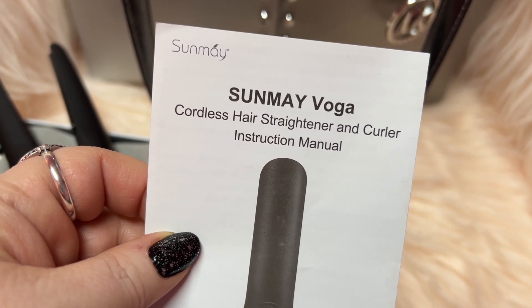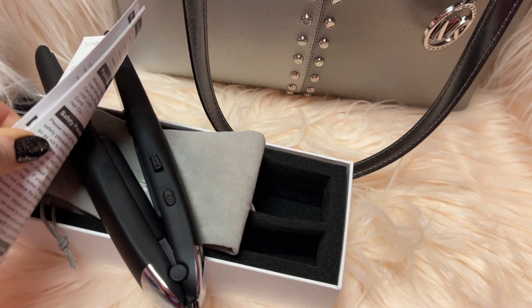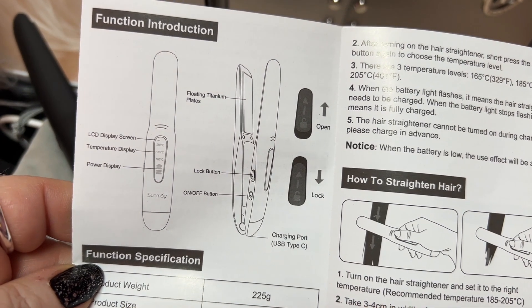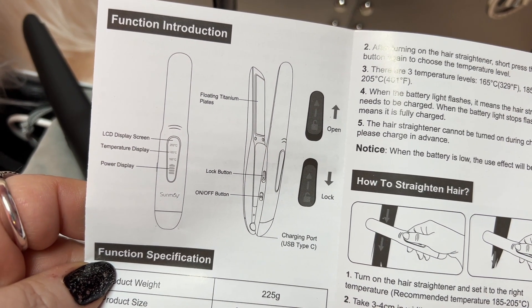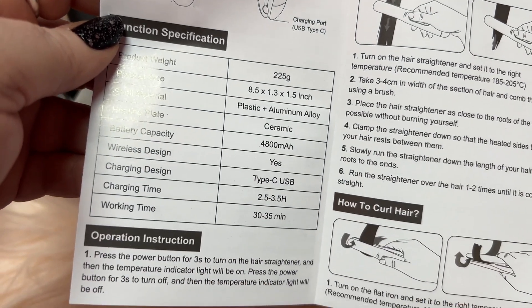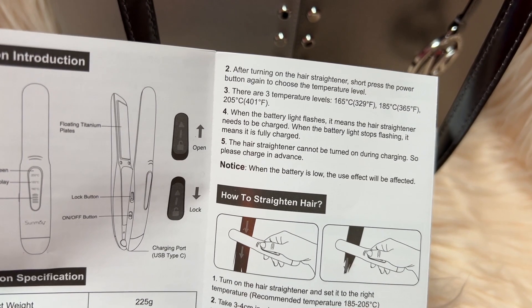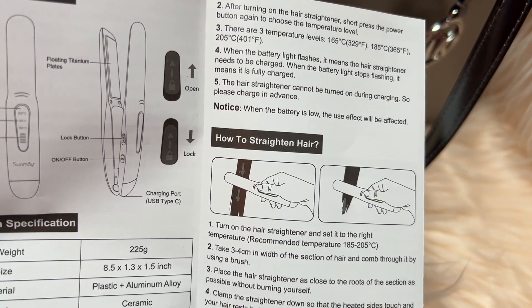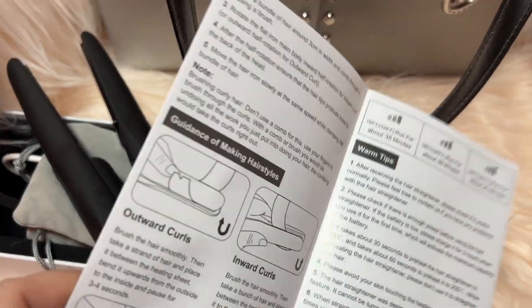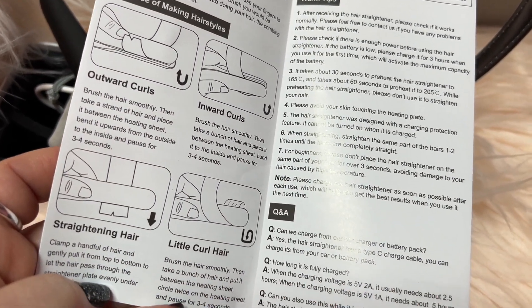This is the Sunmay cordless hair straightening curler and I love this thing. You can charge this in your car or with a battery pack. But if you want to pause this where you can see everything, you know more about it. It shows you how to curl your hair, so you can curl and straighten your hair in one.